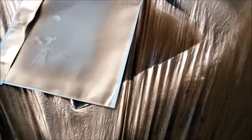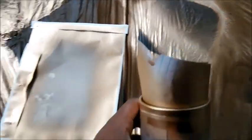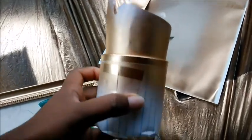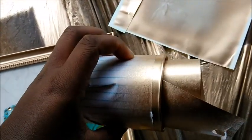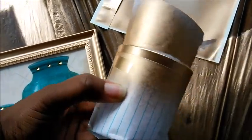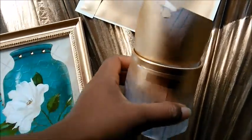I have these three candle holders and they have gold writing on them, but I wanted to see how it would look if I spray painted the top of one of them gold. And if it turns out nice, I will do the other ones.